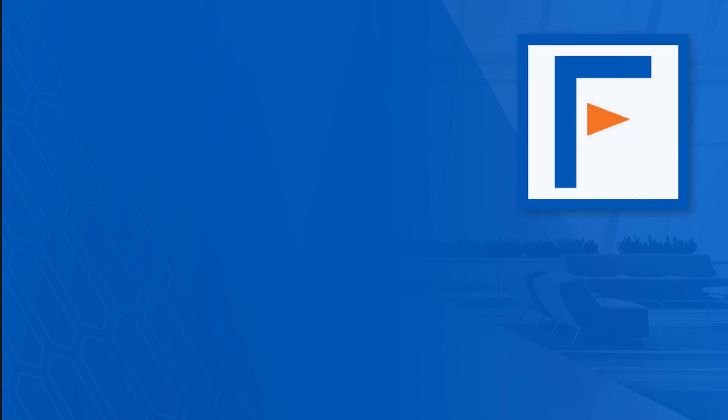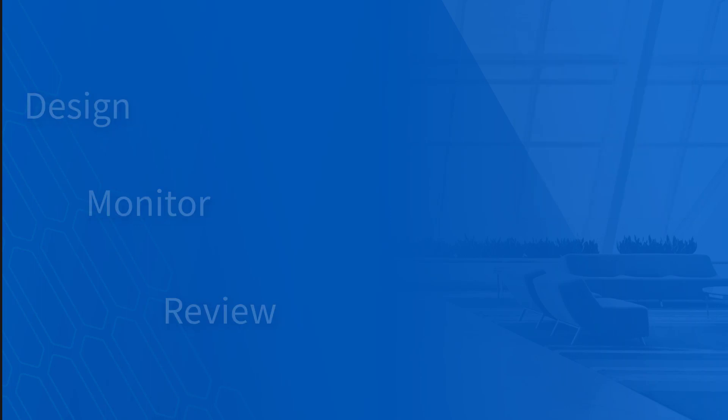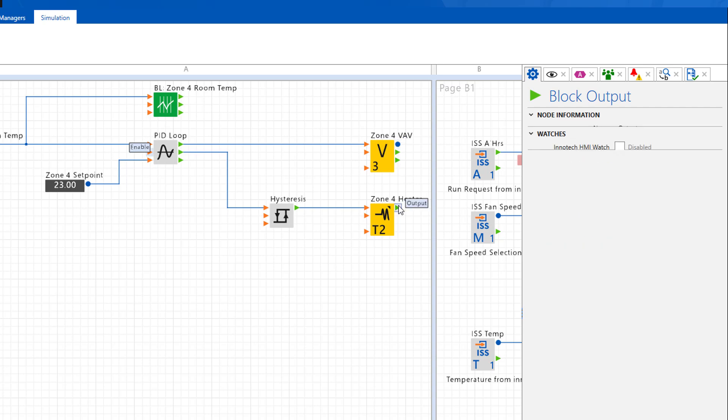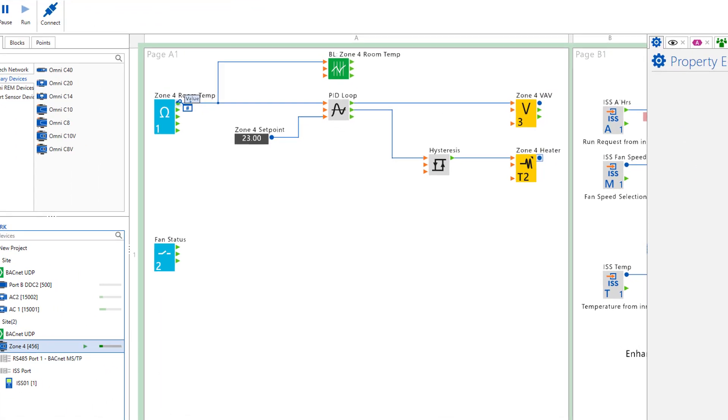Focus has been enhanced to allow an easy and manageable workflow by including powerful features to make project design a streamlined process when creating controller configurations. Three modes are available and they can be easily switched between during your workflow and design process. The design mode provides all the standard engineering features to fully engineer the Omni range of controllers.